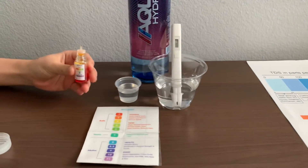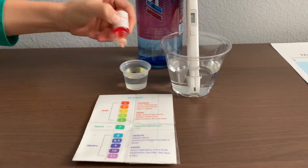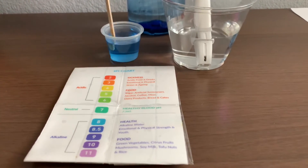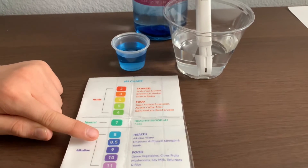Now let's test the pH level. Only do two drops. Let's stir it all for a better result. I read this as 8.5 — this is alkaline water.